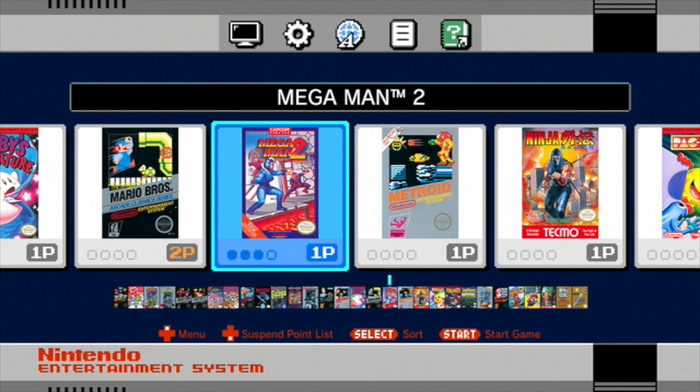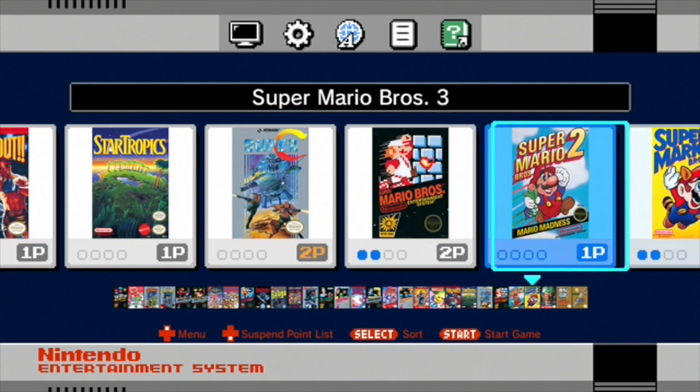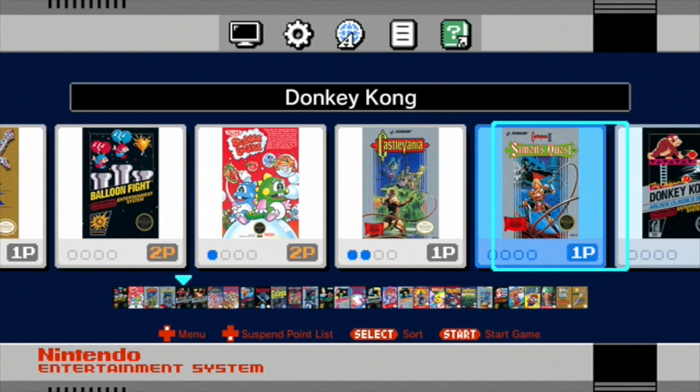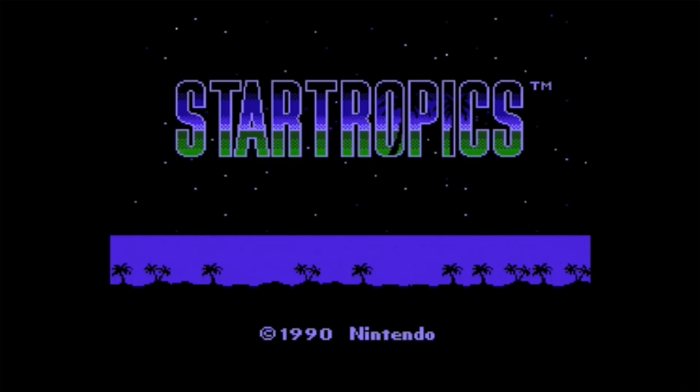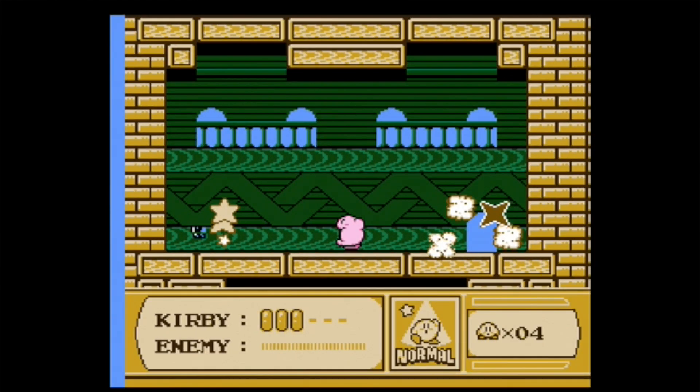The homepage interface is very intuitive and the music is very on-brand for Nintendo — cute, simple, and catchy. To exit gameplay, simply press the reset button on the console. Later released games like StarTropics and Kirby's Adventure are not obvious but excellent additions.